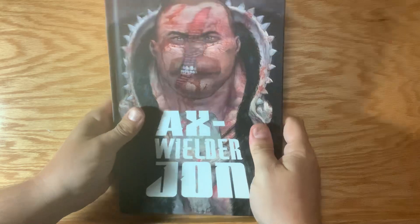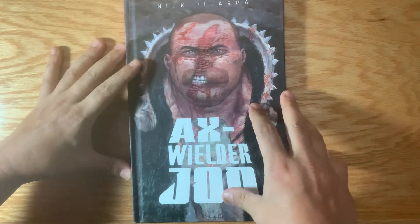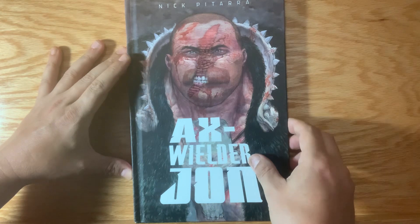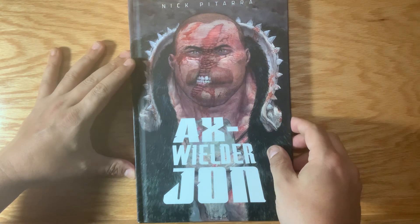Thanks for checking it out and thanks for backing the book. If you missed the campaign, now that the book is out I've ordered a bunch of extra copies. I might have Zoop reopen the campaign, or I might open up a web store, and I'll notify people on my social media when the time comes if you'd like to get a copy.